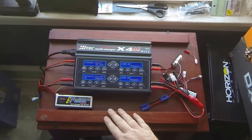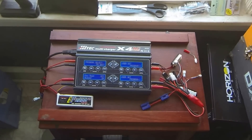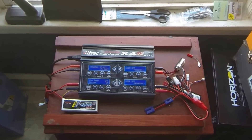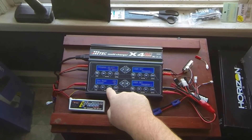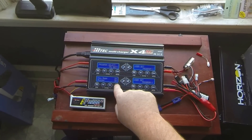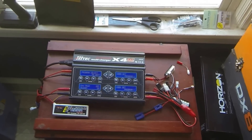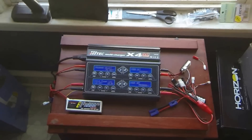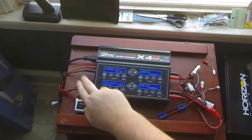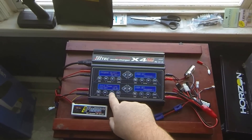For capacity cutoff, I don't even touch that. I haven't had anything overcharge because I balance everything, except for nickel metal — I do those on normal charge. Key beep can get pretty annoying, so I tend to leave that off, but I leave the buzzer on — it beeps when I start a charge and beeps when the charge is done. For input power low cutoff, it's set to 10 volts. If you're using a car battery and it hits 10 volts, the charger shuts off so it doesn't kill your car battery.